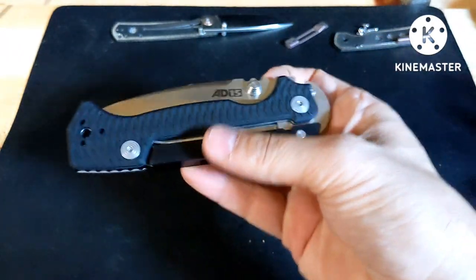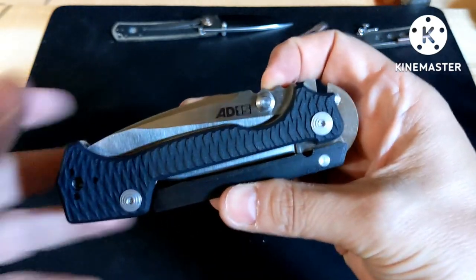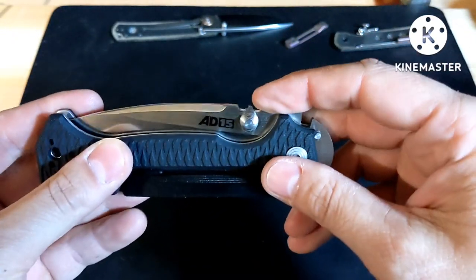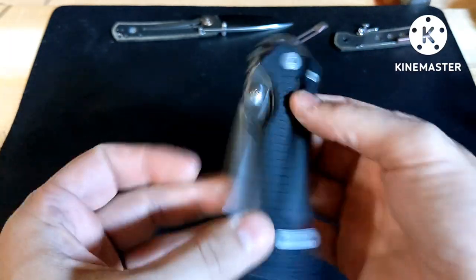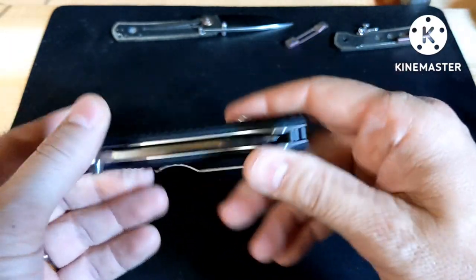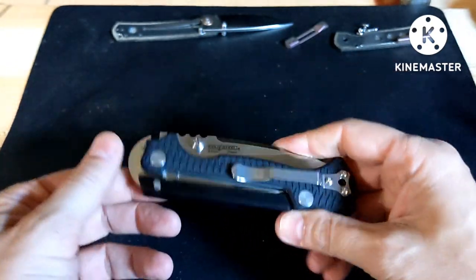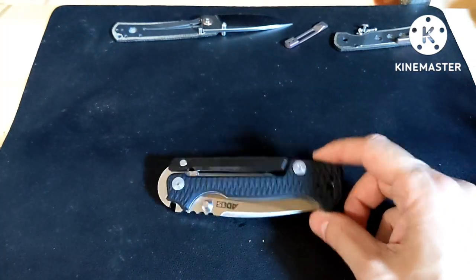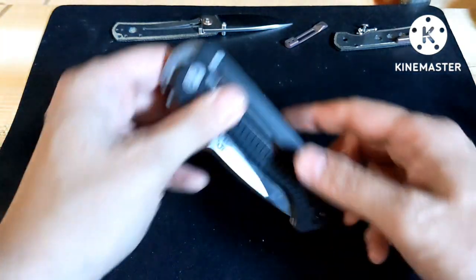If you've seen my other 8015 videos, you know there are some things you've got to fix about this knife: the thumb studs have sharp corners, the spring is pretty tight, the scales will eat your pockets, and it has a bad pocket clip. So I've gotten a lot of stuff that I'm going to be fixing.